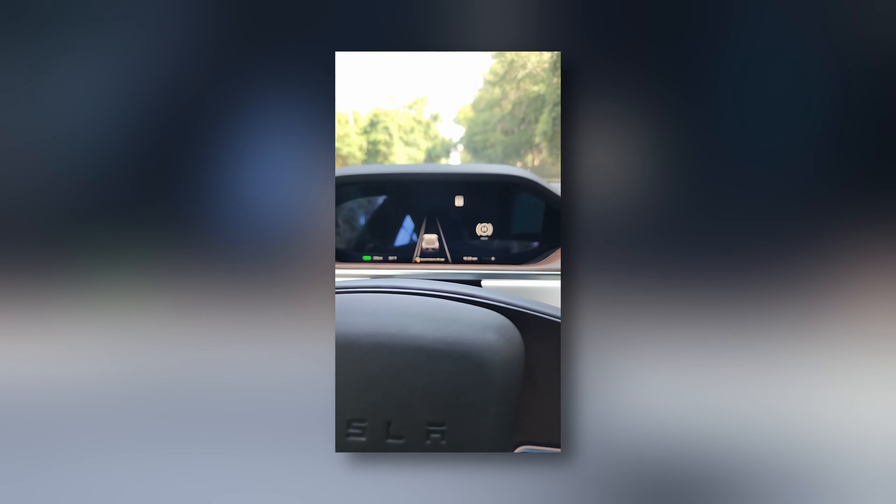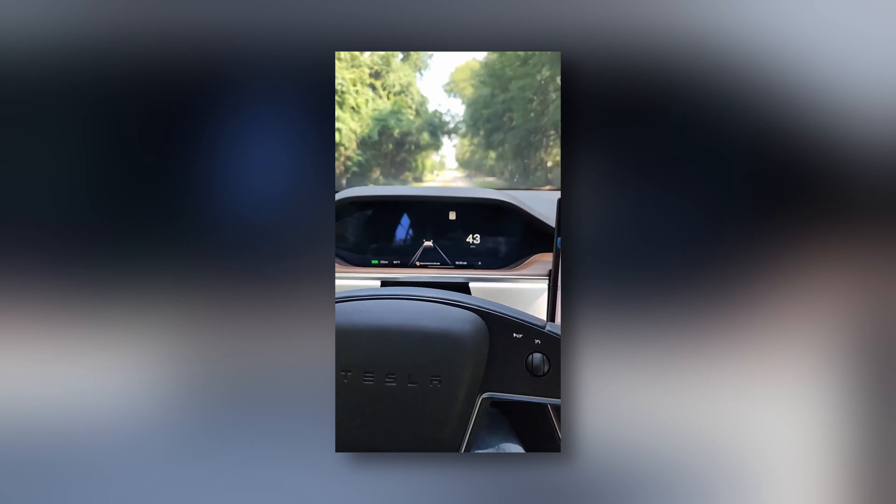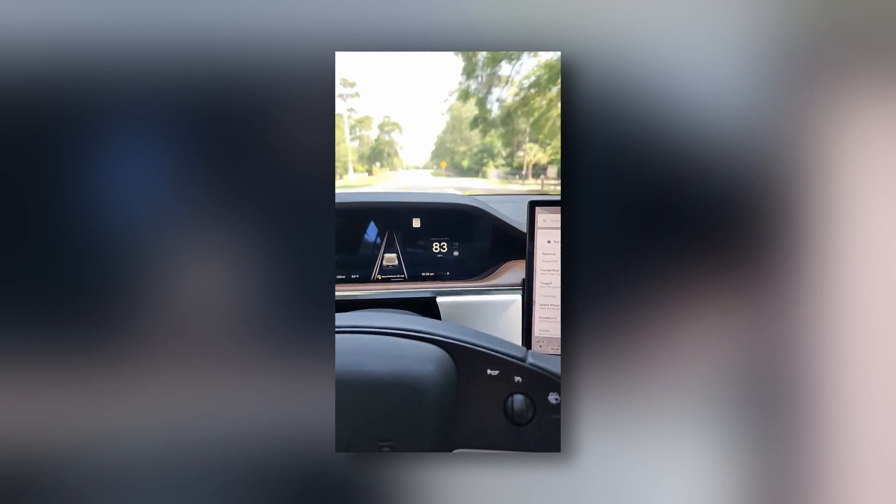This is zero to 85 in the 2023 Model S dual motor. Here we go — one, two, three, go. And it's limited there.